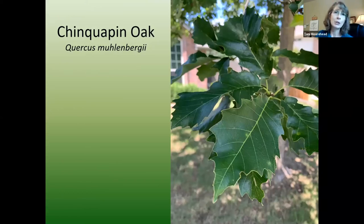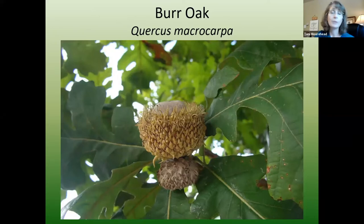Another great oak for our area is chinkapin oak — it has a very different, longer, thinner leaf with a serrated edge compared to your typical oak. Bur oak has one of the largest acorns, at least golf ball sized. Bur oaks can be susceptible to lace bug damage — lace bugs suck the chlorophyll out of the leaves, turning them tan and mottled looking. You may want to treat with a systemic control; it won't kill the tree, but it damages the leaves every year.